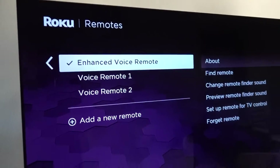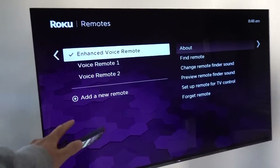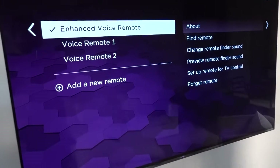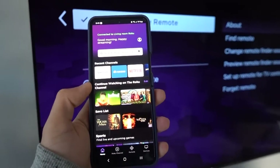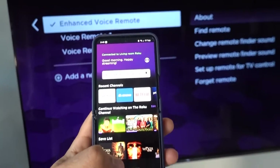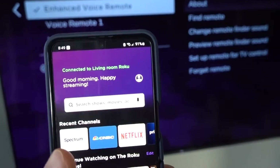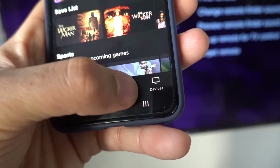I'm assuming your remote control is not working at this particular time — that it's not communicating to your Roku — but we want to add a new remote. How do we do that? Well, we can use our app, the Roku app. Make sure you download it on your Android or iPhone. You'll log on at that top little icon — that person right there — and at the bottom here you'll click on Remote.